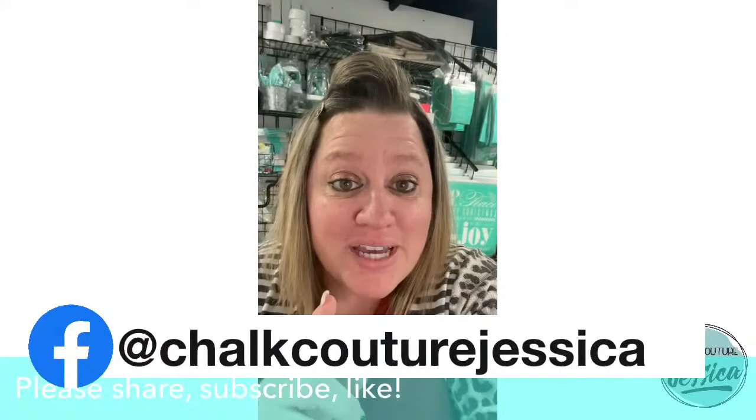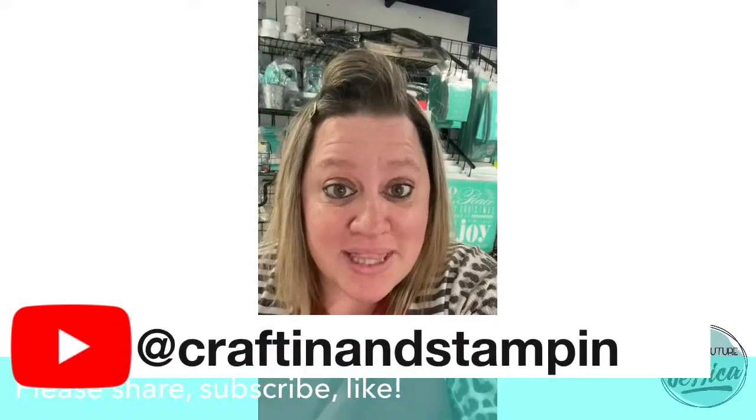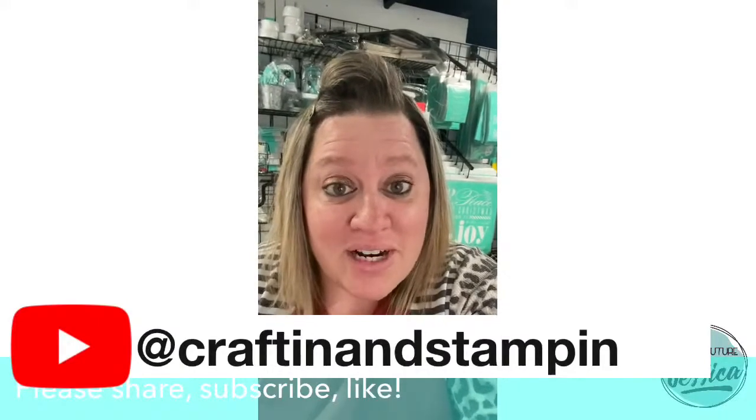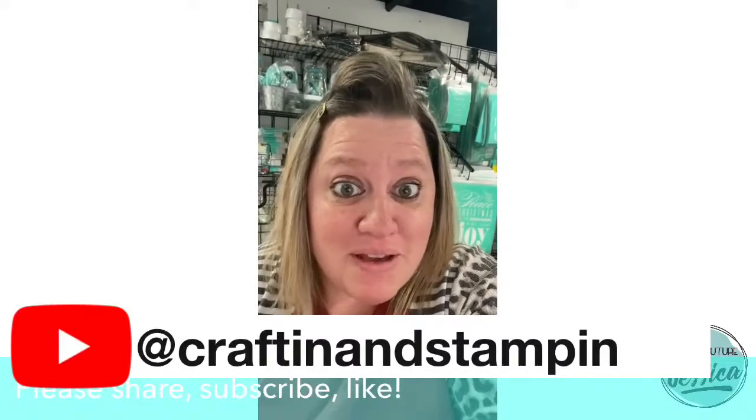Make sure your notifications are turned on on all of those sites so that way you never miss an announcement I have to make about products that could be coming out, when I'm getting ready to go live, or if there's specials going on where you'll want to go into my VIP group.